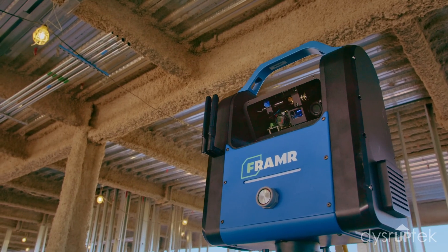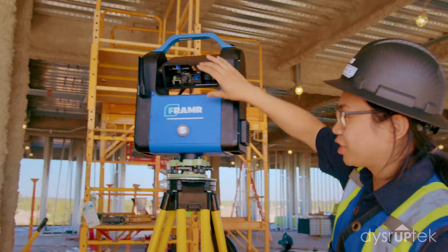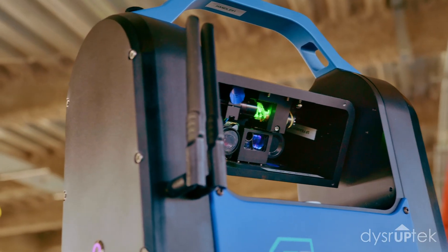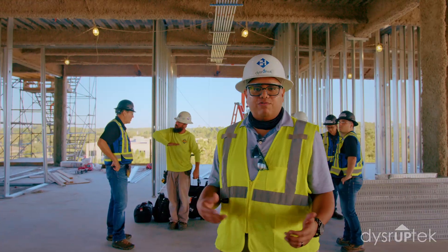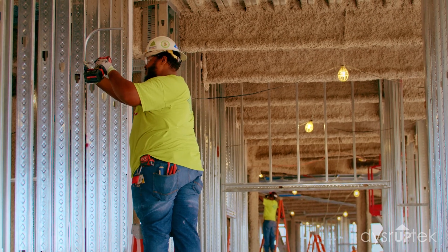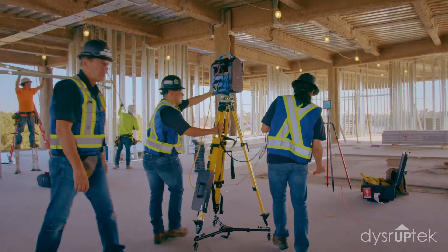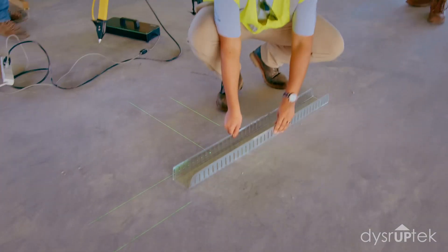The walls being laid out behind me — those guys require somebody to come in ahead of them and actually draw where the walls are going to go. What this does is it allows us to project the layout for the walls. The guys with the tracks just come in and start working instead of waiting for somebody to do that ahead of time. You could go into these rooms and just being inside the room itself you could project those standardized items out, and if you know two lines work, you're working.